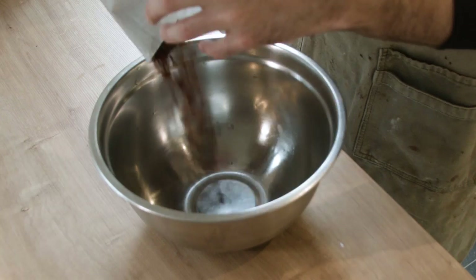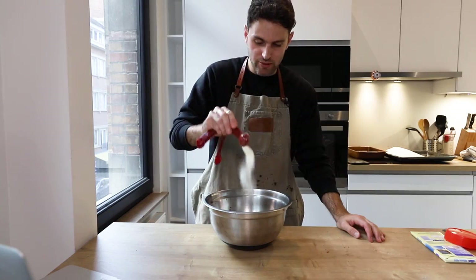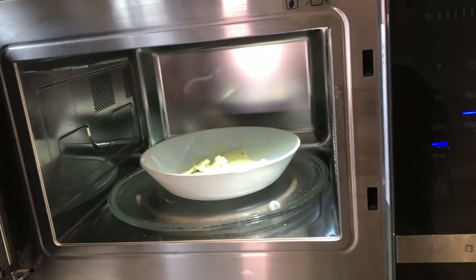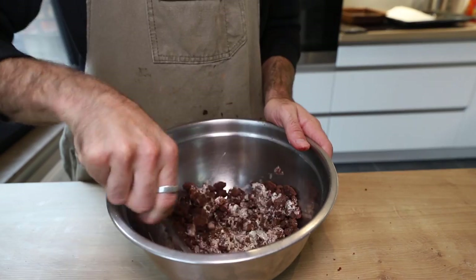Once the milk crumbs are baked, add three more tablespoons of Ovaltine and one tablespoon of milk powder and mix it all together with your hands. Then add melted white chocolate on top and toss until the crumbs are completely covered.